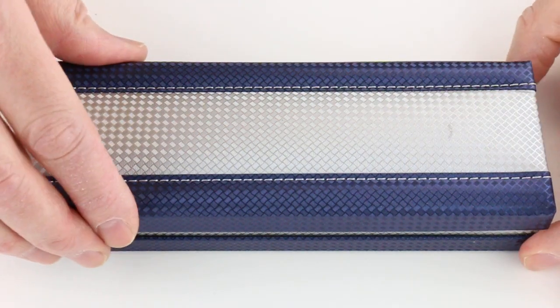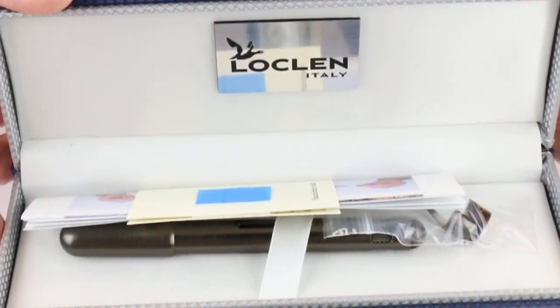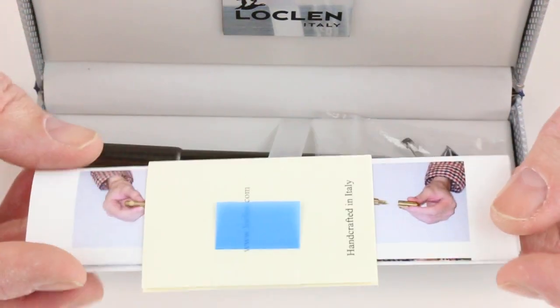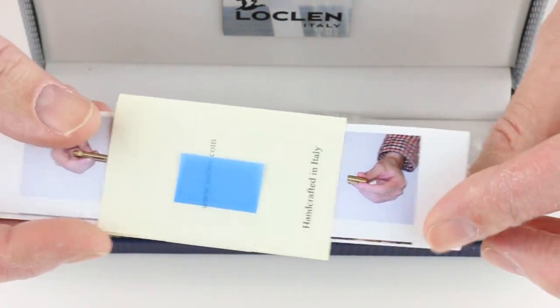This is the Lachlan Electa Fountain Pen. It comes in a fabric-covered box with a hinge-style lid that lifts open. The Lachlan logo is on the underside of the box lid. Included with the pen is information about Lachlan as well as the operating instructions for the pen.